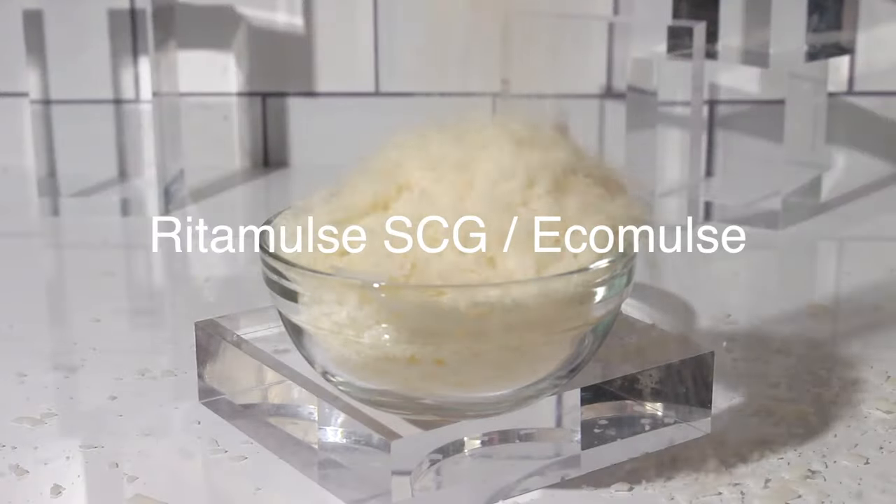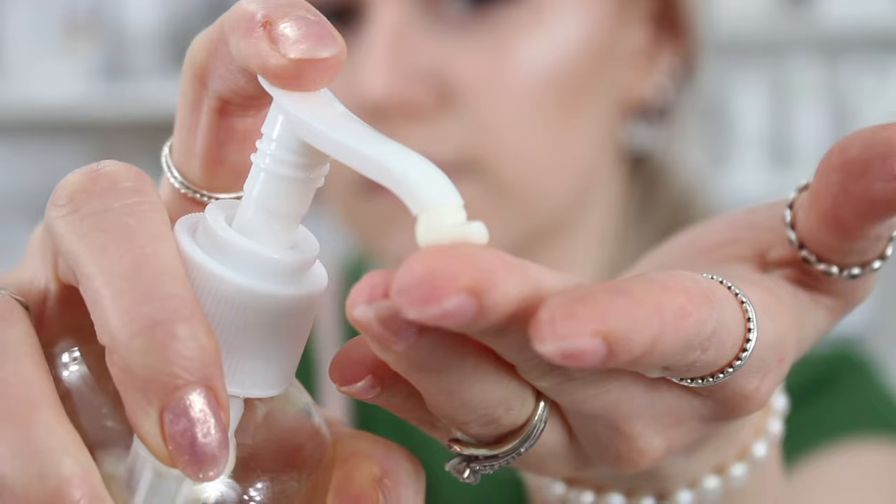Ritamulse SCG / Ecomulse is my personal favorite all-in-one emulsifier to use for face moisturizers. It's vegan, eco-cert, and considered natural by most people, though this depends on your definition of natural. This is my number one recommendation for beginners, and it makes great face moisturizers for anybody with any skin type.